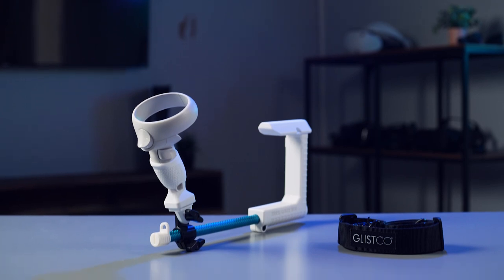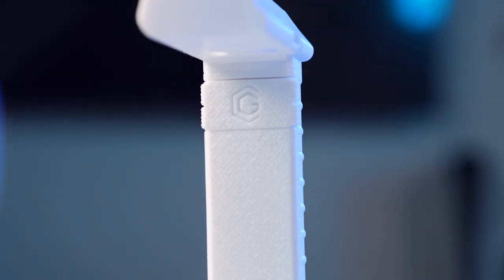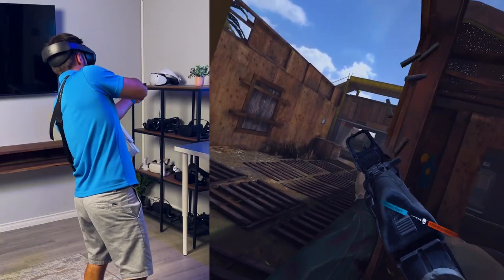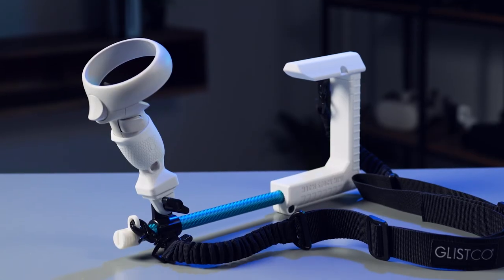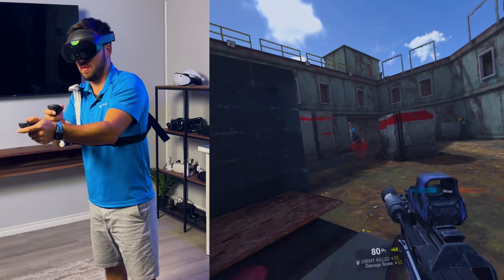There you have it, gamers — the MagniStock Mini. It's not just an accessory, it's a game enhancer. It's going to change your game and elevate your VR adventures to new heights. Click the link in the description below, get your hands on the MagniStock Mini. Trust us, it's a game changer and you don't want to miss it.